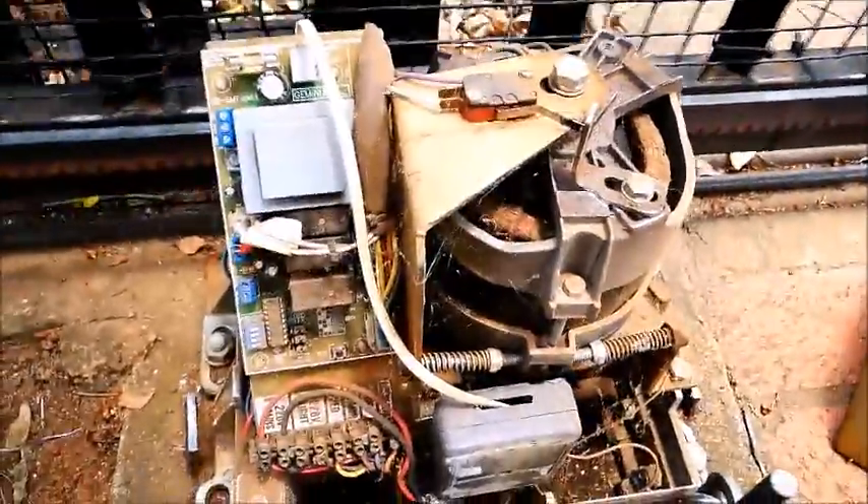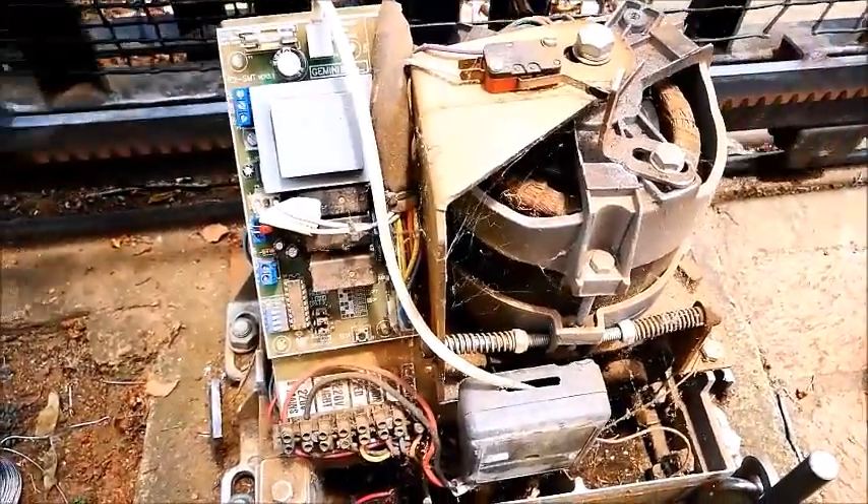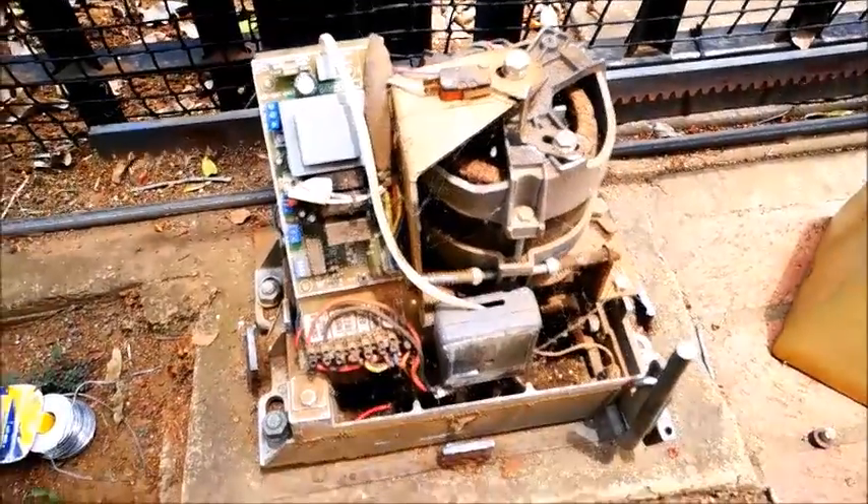There you go — and that was it, replacing that limit switch. We're good to go. Thanks for watching.